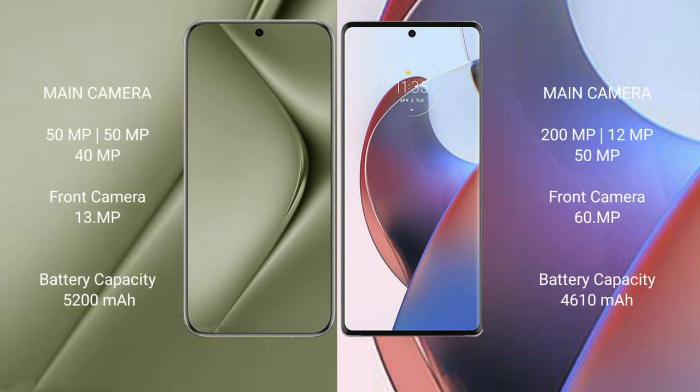Huawei Pura 70 Ultra features a rear triple camera setup: 50MP plus 50MP plus 40MP, and a front camera of 13MP. Motorola S30 Ultra also has a rear triple camera setup: 200MP plus 12MP plus 15MP, and a front camera of 16MP.